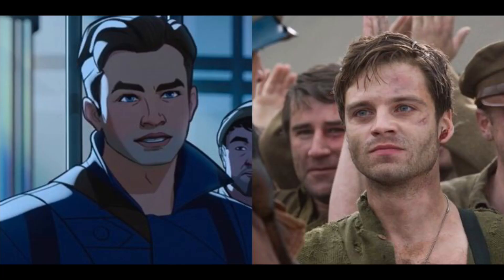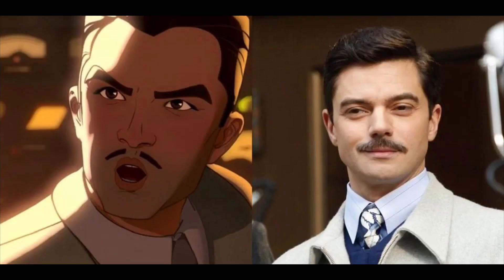Steve Rogers really has a big heart. I also want to talk about Bucky Barnes — Sebastian Stan did come back and voices Bucky Barnes in animated form. He had really good lines and in this scenario his character is really funny, which I really liked.